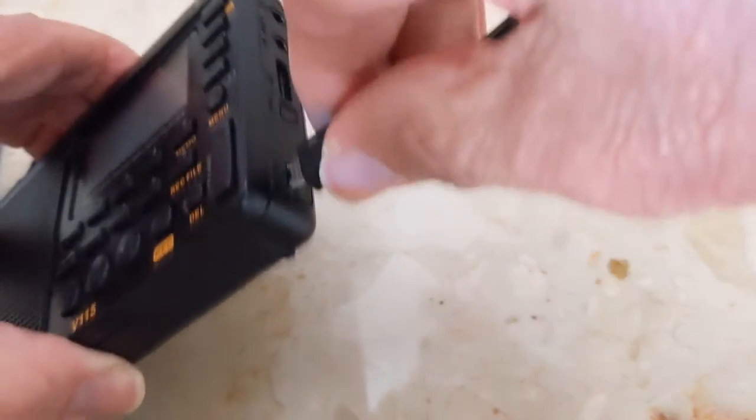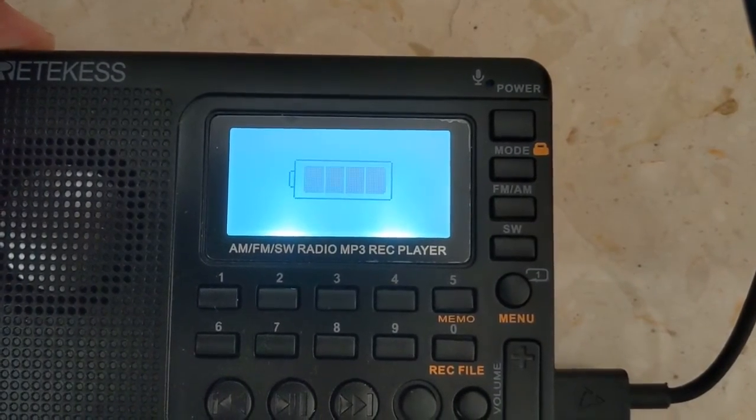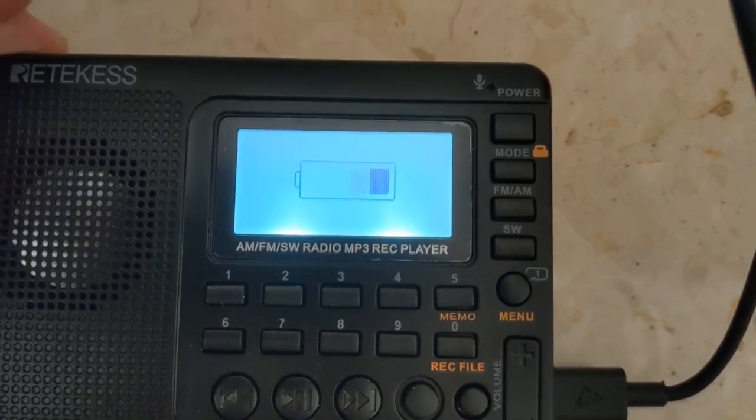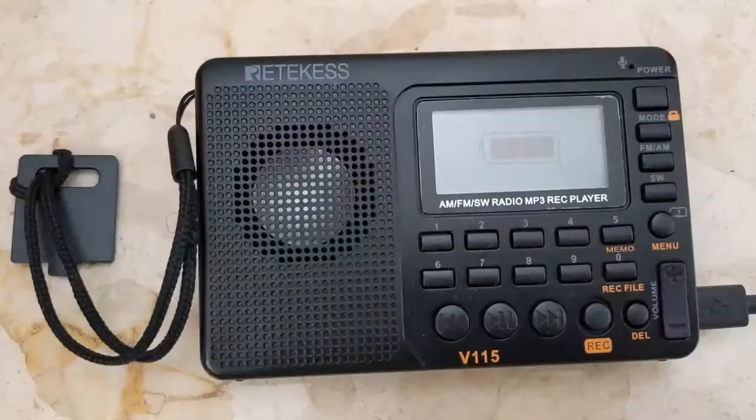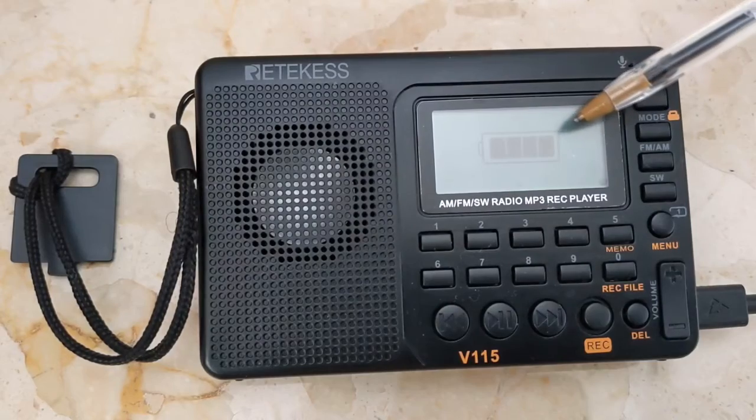When you go to recharge the battery, the LCD comes on and a battery icon appears. This indicates that the battery is recharging. After the battery is fully charged, the battery icon will look like this, with all the battery bars appearing.